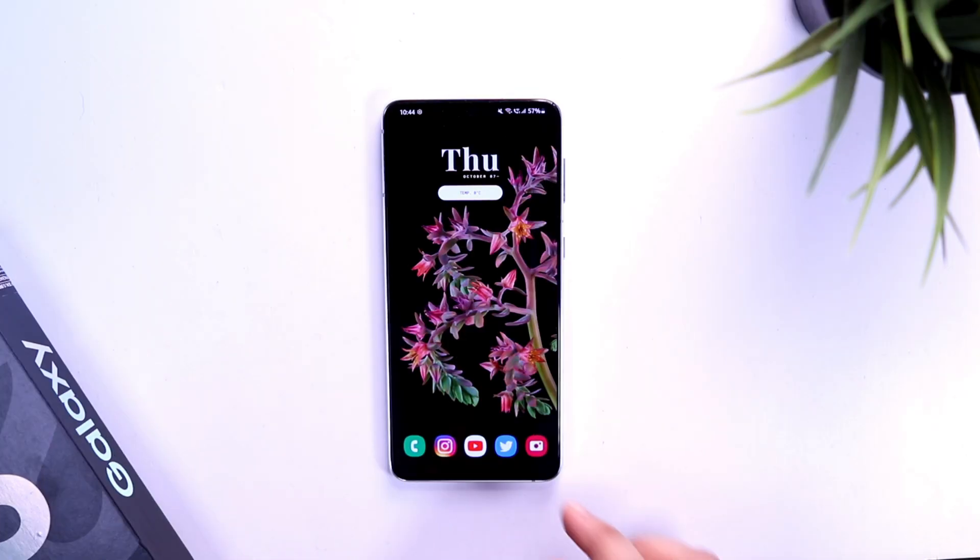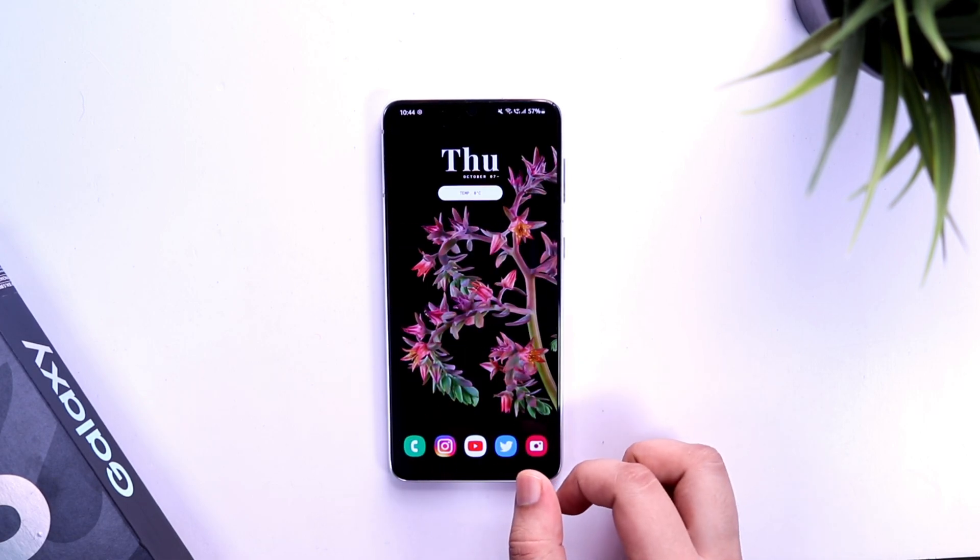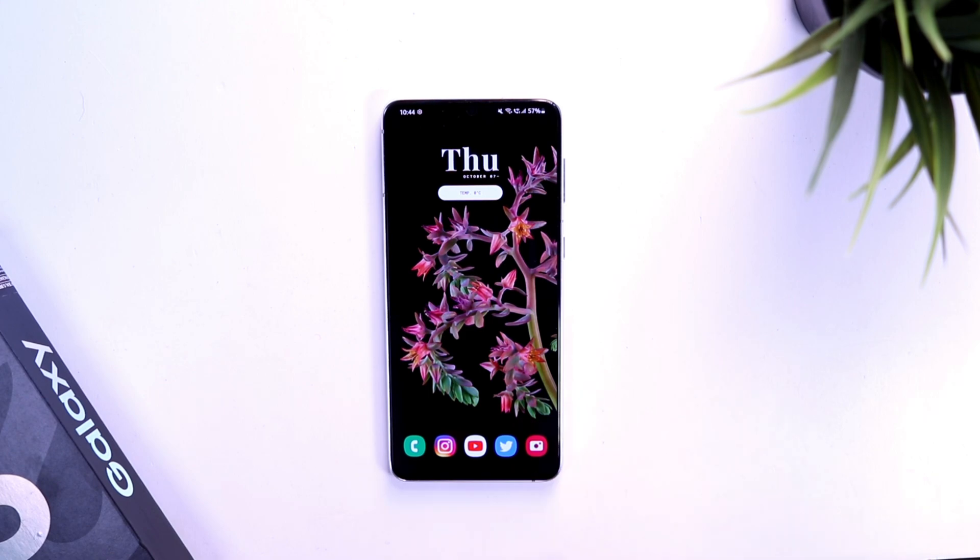But if you don't have any of these devices, then I will suggest you to wait for some time, and hopefully in upcoming weeks Samsung will slowly release the public beta for other Galaxy devices as well.